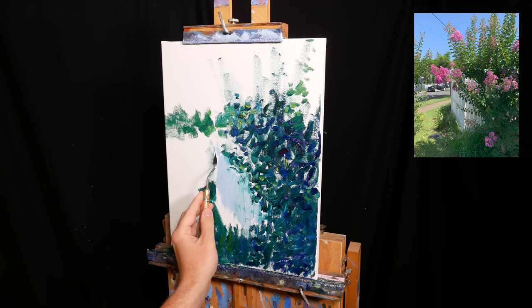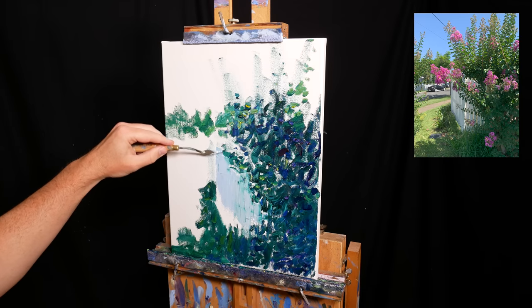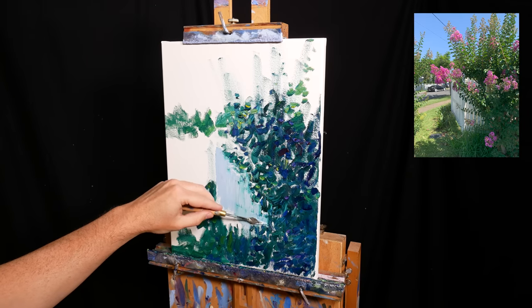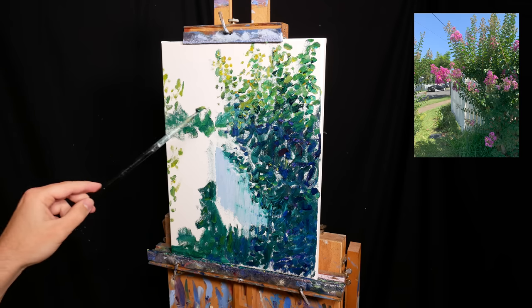The colour I go with is a mix of Ultramarine Blue, Cobalt Blue, Magenta and Titanium White. There's also some Viridian Green in the mix from the paint that was already on the surface. I add some more colour variants at the top.